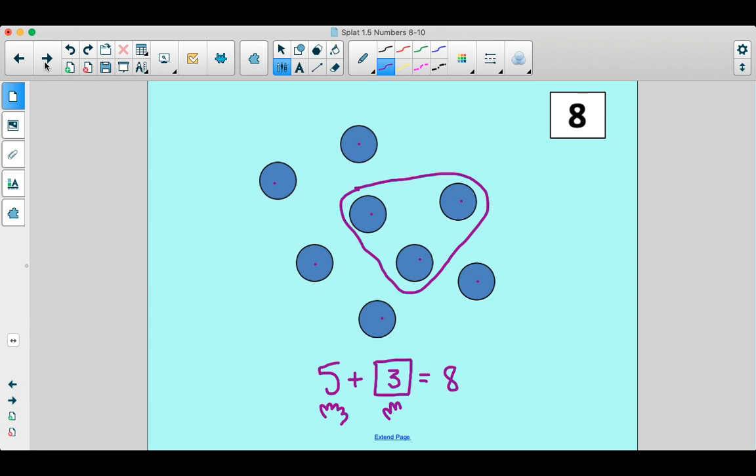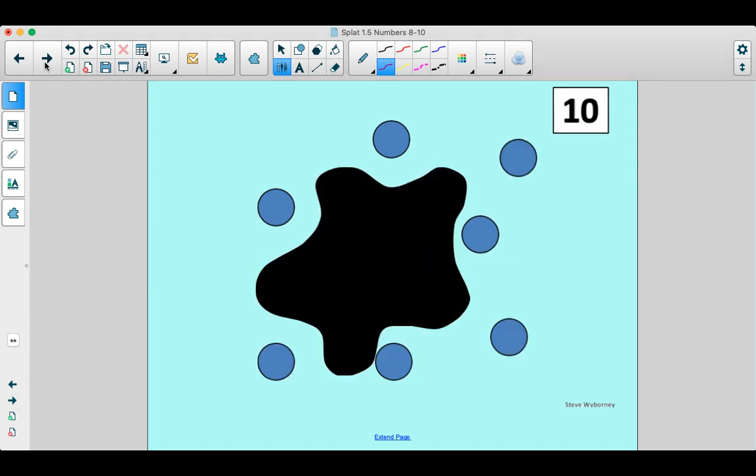Are you ready for the next one? It's coming. Ten. All right kids, let's figure out what we've got here. One, two, three, four, five, six, seven. Seven are showing. We've got seven showing. So what is hiding? See if you can figure it out. Show me on your fingers what you think is hiding. Our magic number is 10. What do you think?